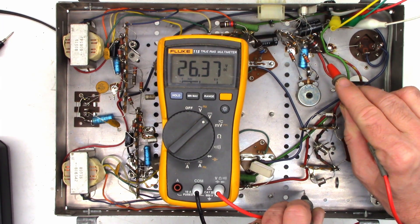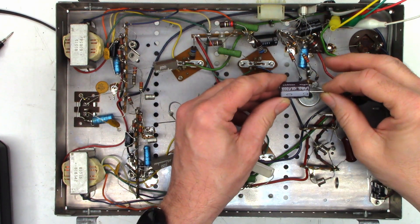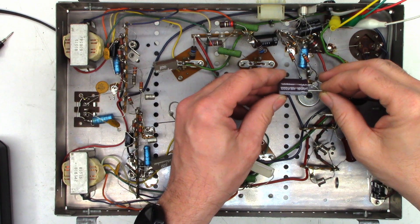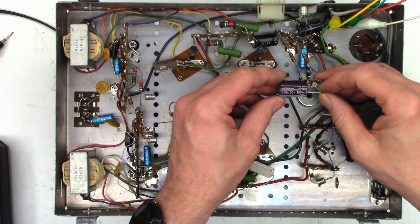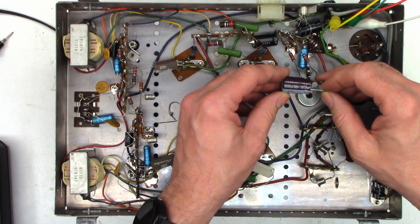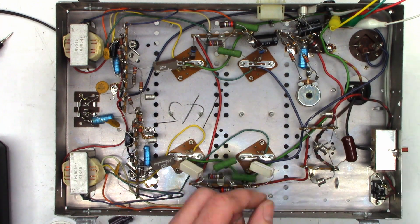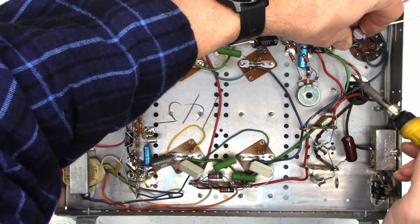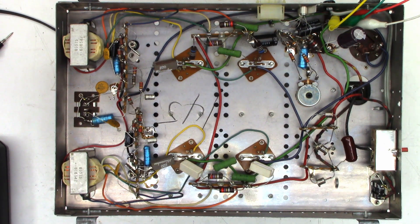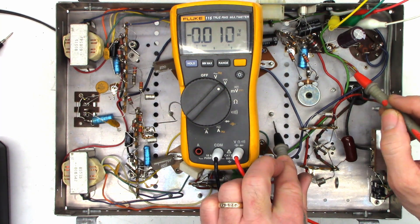On DC volts, we have 26 volts, and we should have negative 30 and negative 39 on those. If I can find a 1000 microfarad 50-volt capacitor, let's tack it on and see if we can get rid of that hum. This is the Nichicon 1000uF 50V from a previous video — the MK subwoofer repair — where it got rid of the hum on a 7200uF capacitor. We'll put it across this capacitor here and see if it corrects the situation. It is tacked in place — let's give it power.